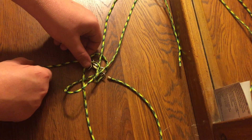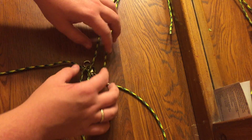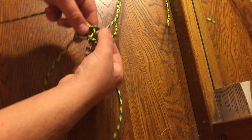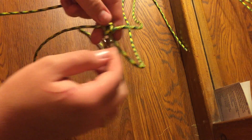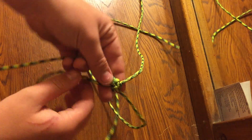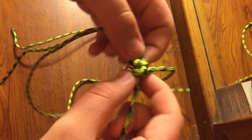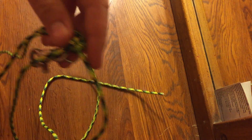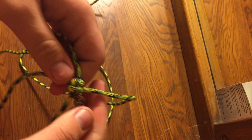Pull tight and work it piece by piece — pull every single one individually so they're evenly tight. It should start to form something that looks kind of like an X. If that's not what it looks like when you're done, you might want to restart and try again. If you can't get it within a few tries, comment and I'll make a different video.